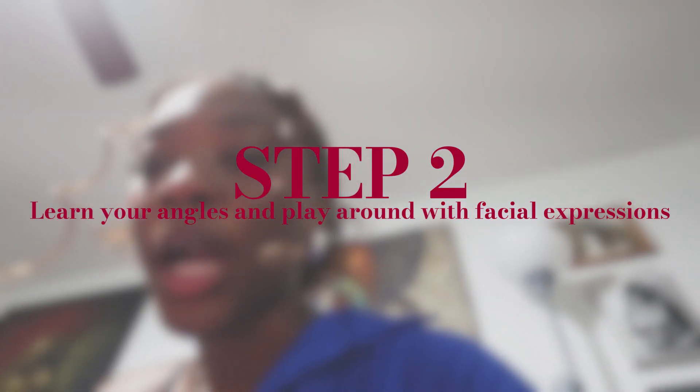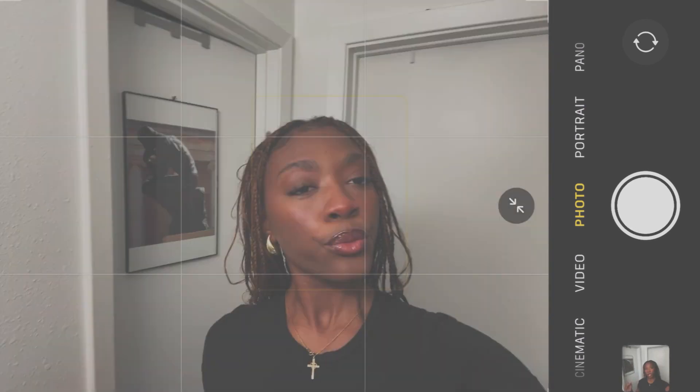Step two: learn your angles and play around with your facial expressions. Your picture should never be from just one spot or one particular angle — you should play around with your angles. And I want to address good sides and bad sides: there is no such thing as a good side or a bad side. You have to practice. Get used to taking selfies from an upper angle, lower angle, left, right, side angle. Make sure every face you make and every side you're on is always giving, because in a group photo you never know what side you'll be on.